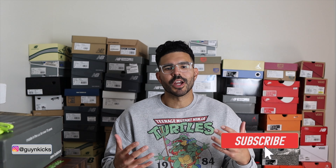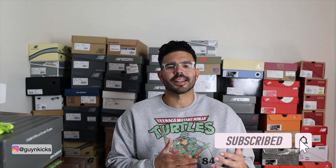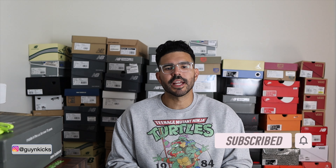Hey, what's up YouTube, Guy Kicks here with another review. In today's video we're going to be talking about the New Balance 992 in the Concepts collaboration in that Low Hanging Fruit colorway. So without further ado, let's jump into it.